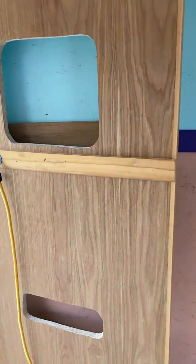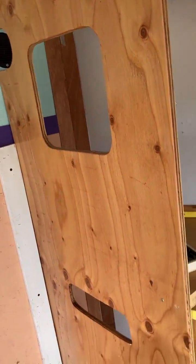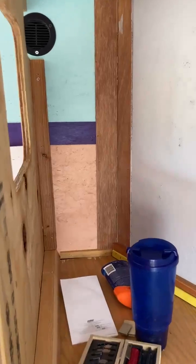I wanted to be able to drive my four-wheeler in here just in case I needed it. With that door swung over I can do that. There's the front shelf, and there's a hole right there for a garbage can, with some storage tucked in back there.